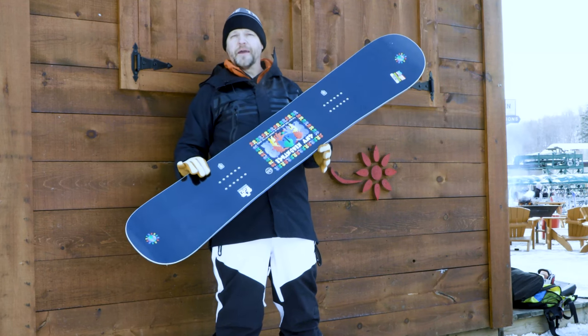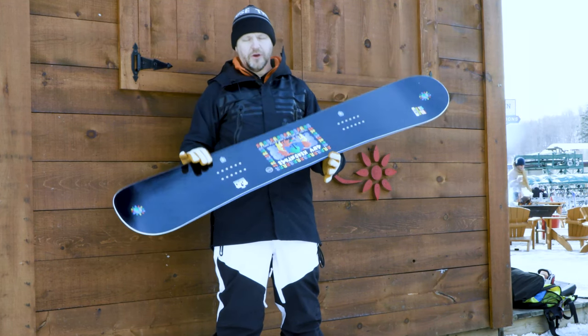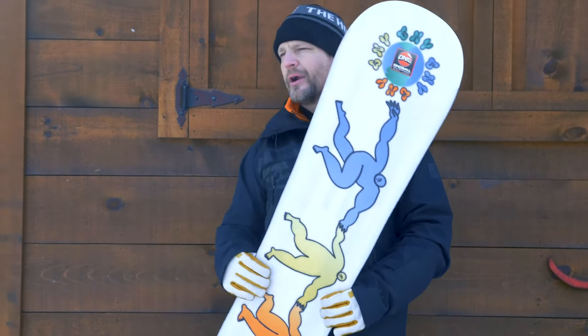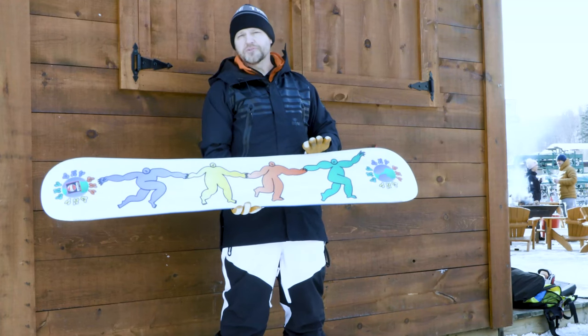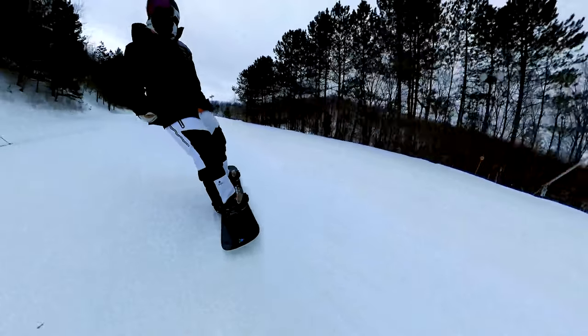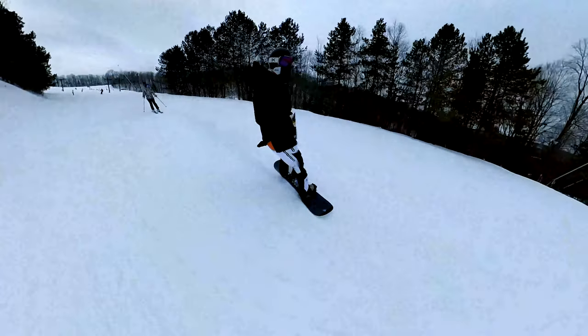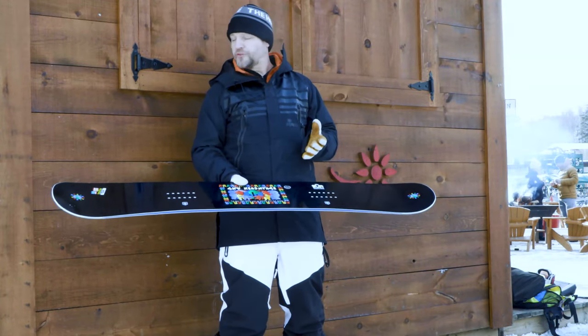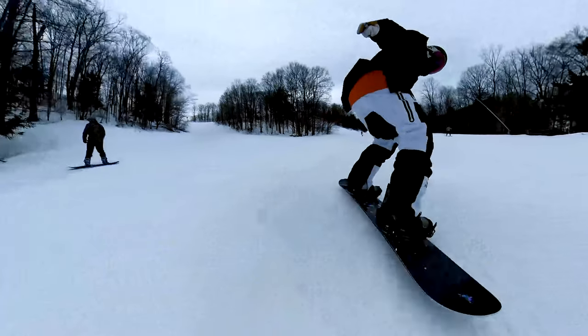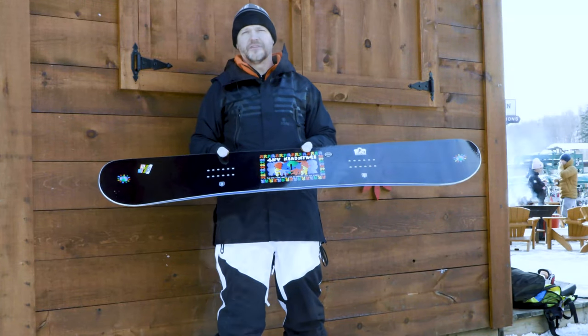Next up we've got the Headspace, Forrest Bailey's Pro Model Board. Definitely a good all-mountain ride, but probably for somebody who's going to be spending a lot of time riding the park. It is an asymmetrical twin design, so you basically get that little extra advantage on your heel-side edge, because it is a little harder to actually carve hard on your heel-side edge. Super versatile board — real snappy, real poppy. And of course we've got that magnet traction so you can lock carves in.